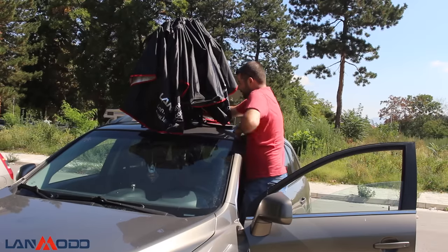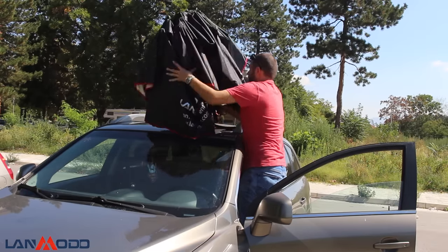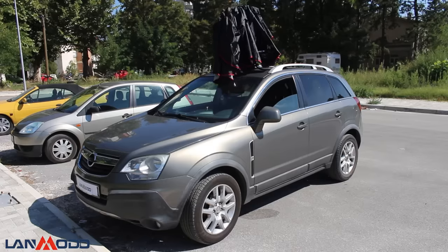For more info about this amazing automatic car tent, visit the link below. LAN Modder 4-season weatherproof car protection. Thanks for watching.